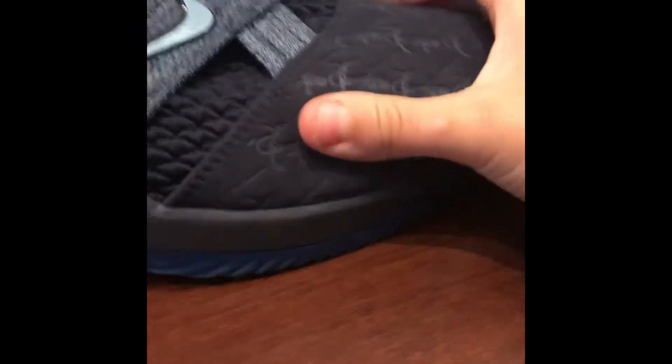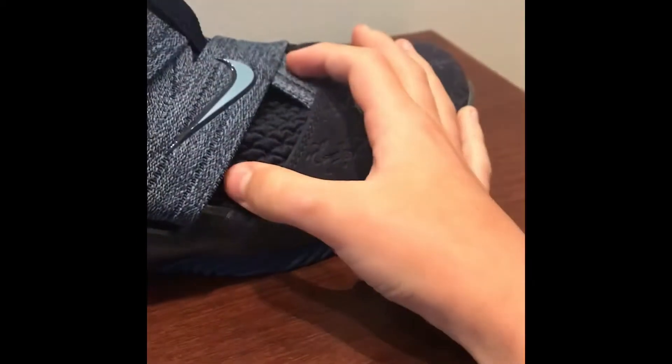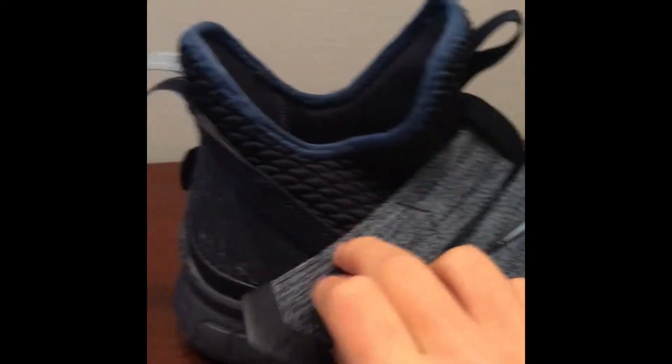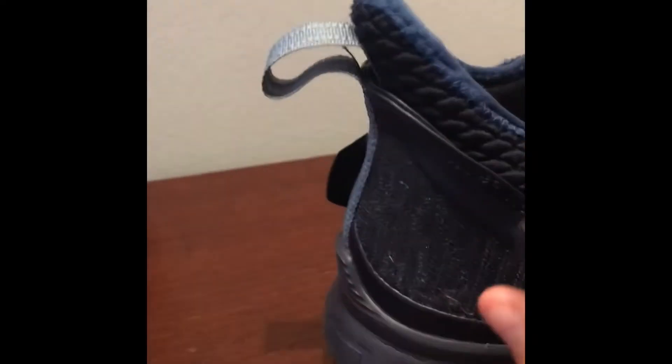I think these shoes are really durable. They've got the zoom in the back. I think this will be a really durable shoe if you take care of them, because this right here is leather. This is like some kind of flyknit material I've never seen on a shoe before. And these straps — they can stretch. Also there's velcro right here so you can just velcro it.